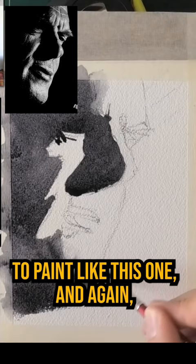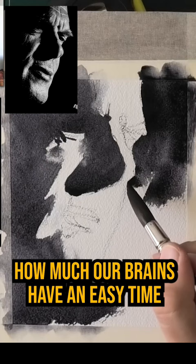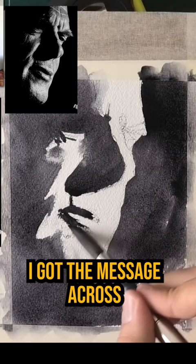Just a few simple shapes, and it's unbelievable how much our brains have an easy time interpreting this as a face. Hopefully I got the message across that it actually looks like one — but you'll let me know in a comment if it doesn't. In any case, I hope you enjoyed this quick one.